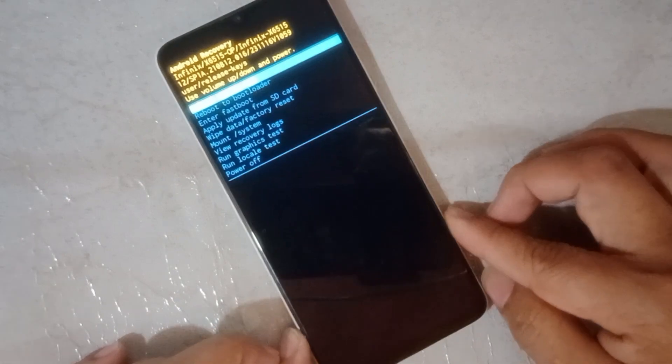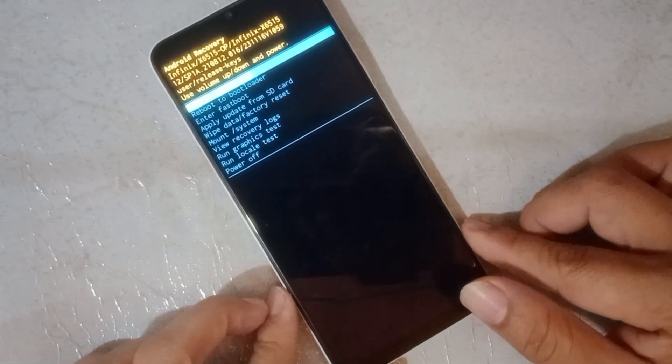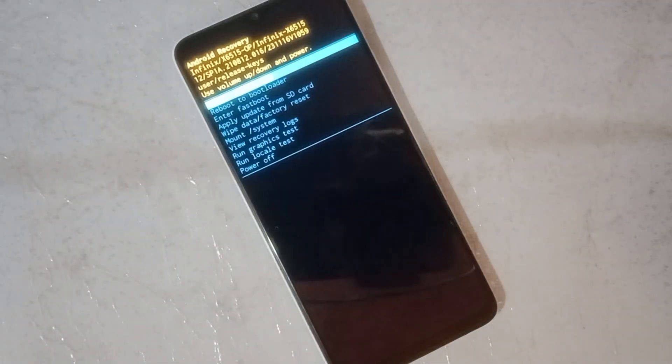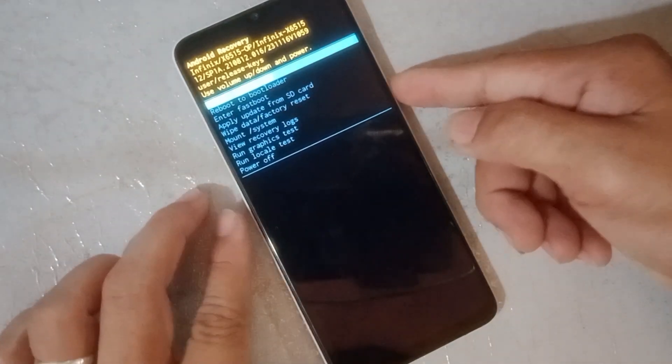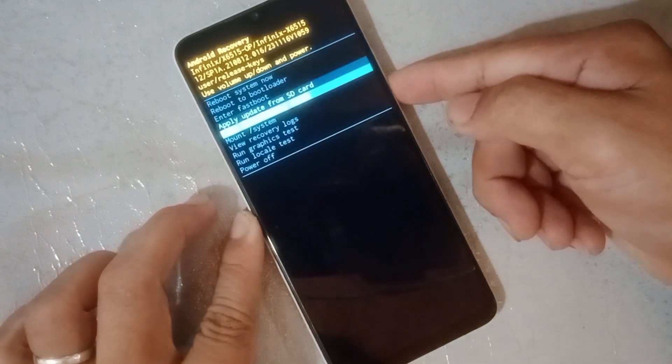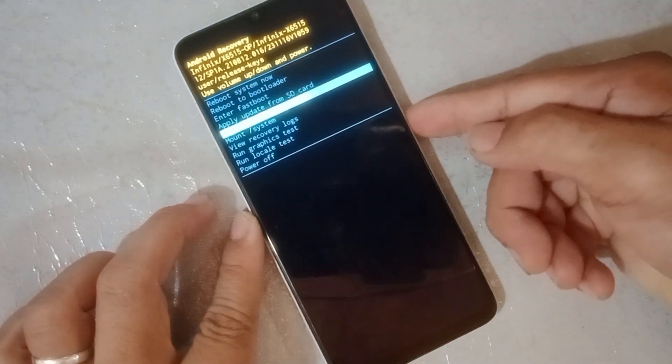Click volume down to select the wipe data factory reset. When selected, click the power button.